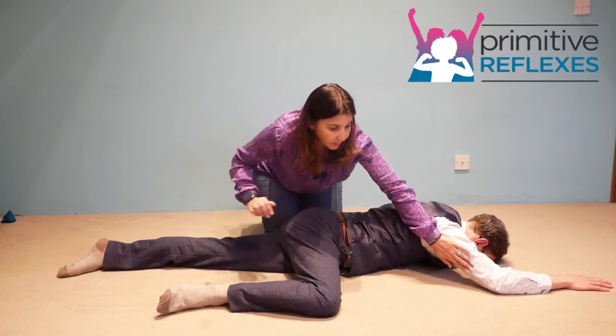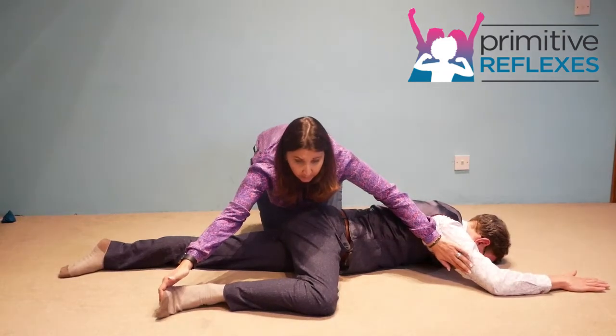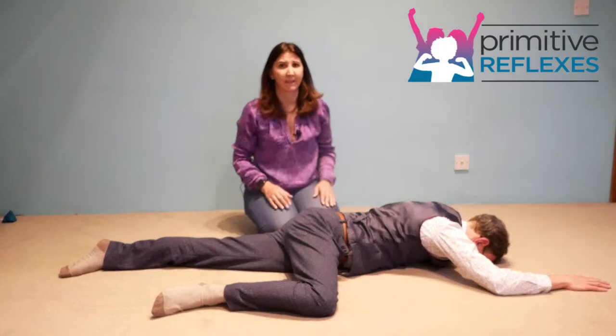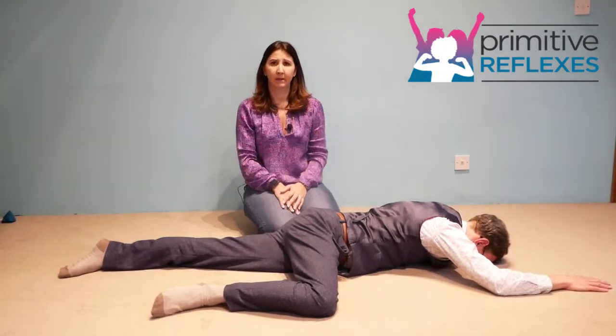The alternative position is under the arm and under the toes, and the child pushes down. Again, holding for five and repeating five to six times. Make sure you repeat the whole process on the other side of the body.